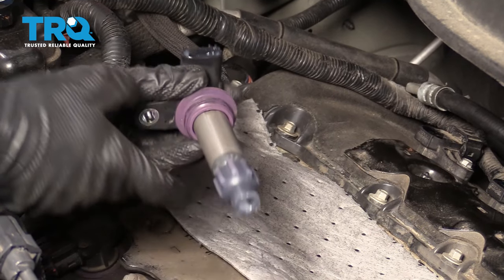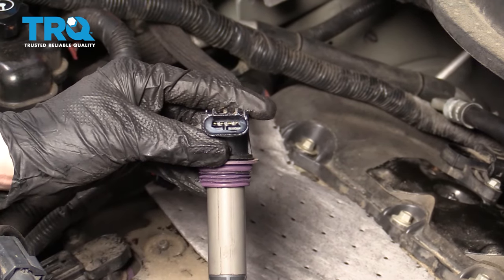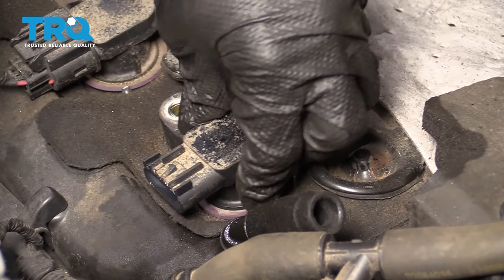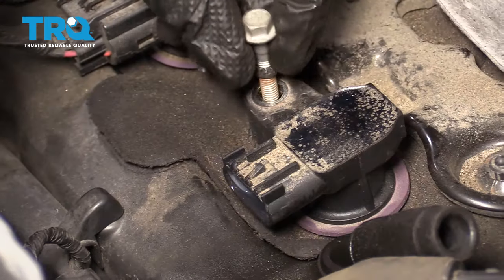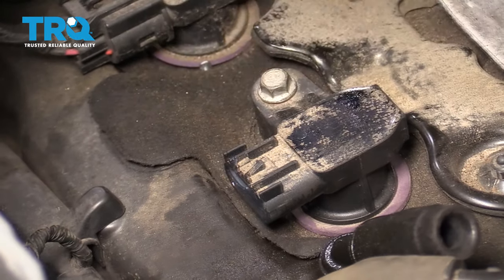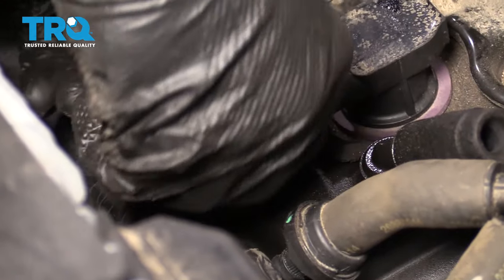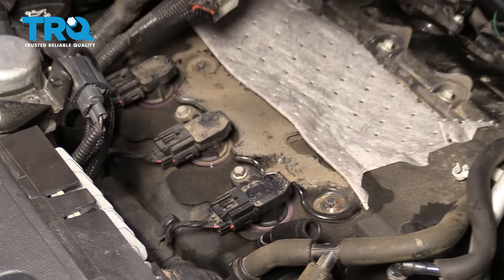Now it's going to be time to prep the coil. You want to use a little bit of dielectric grease down here and then a tiny bit up at the electrical area right there. Go ahead and slide this down and over the spark plug — it should fit right in. Put on the bolt and snug it up. Now let's torque this to 89 inch-pounds. Reconnect your electrical connector and make sure it's locked in. Do the same to all the rest.